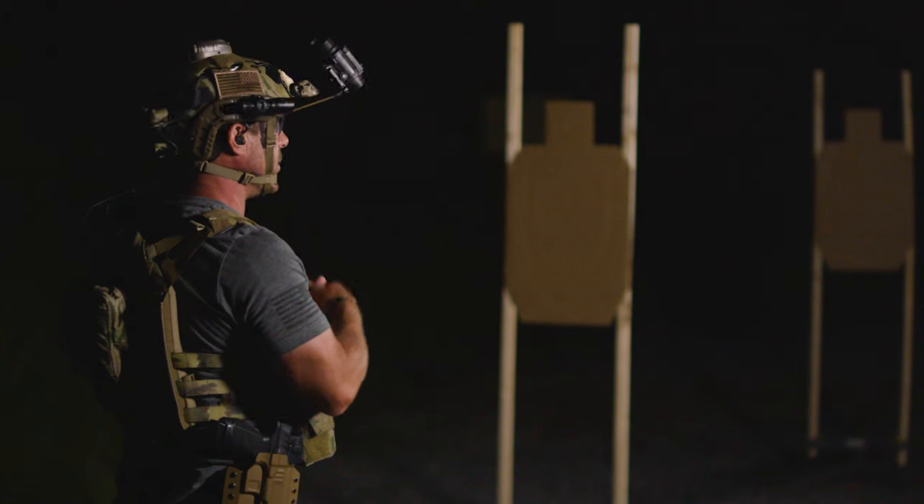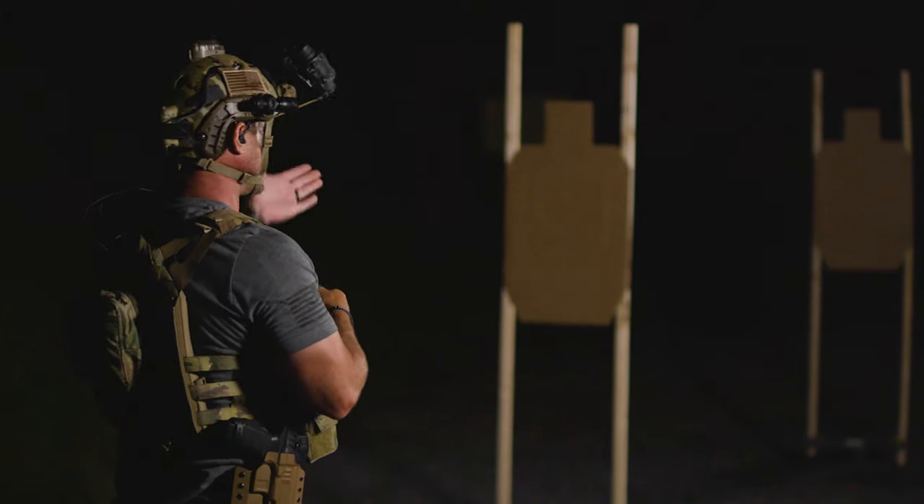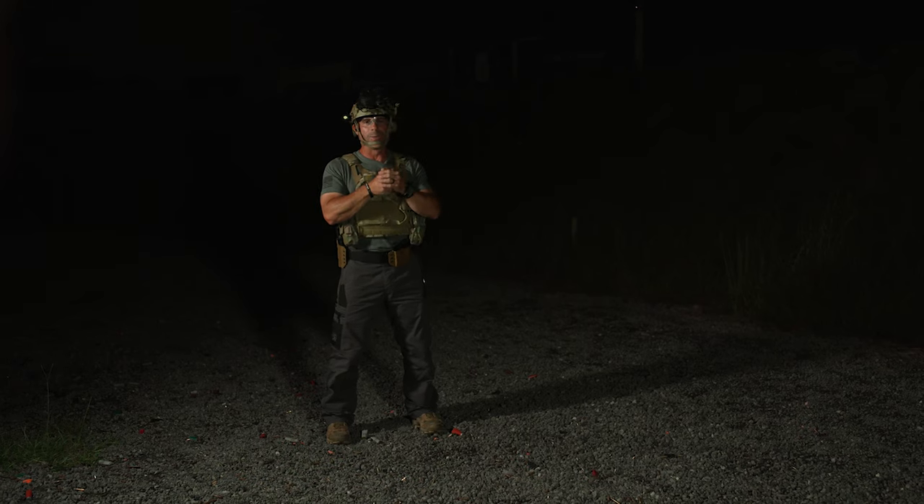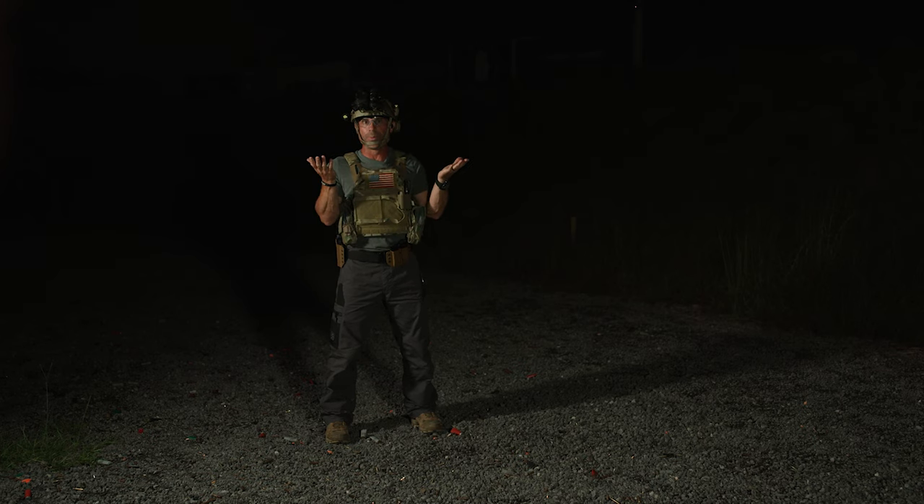There's nothing really crazy special about training under nods, nothing really unique that you need to do. A couple little things: if you're going to shoot a red dot, you can utilize your red dot and be able to see through your nods. Or with a white light on your gun, just look up underneath your nods — once you turn that white light on, you'll be able to see your irons, no problem.